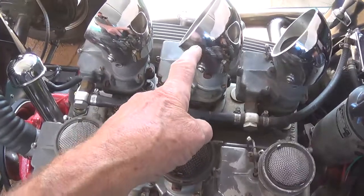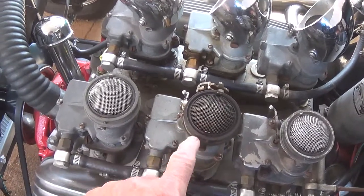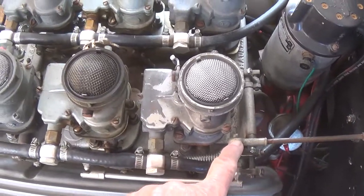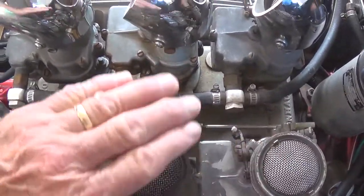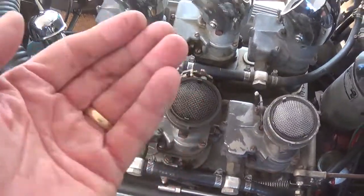Step one: I have removed those air horns that go on top. You can see, because the middle one's the only one that works, that's the screen that is darkened. Next, I'm going to disconnect the linkage from the accelerator at this point, and the linkage that connects this array of carburetors from the passenger side array. Then I can undo the nine bolts, and hopefully these will lift off.